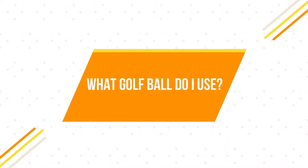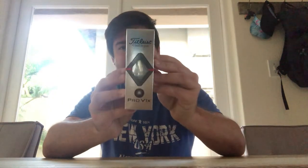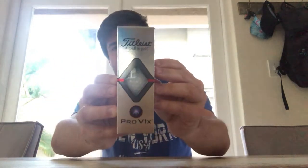Today's topic is mainly going to be about the golf ball. Question number one: what golf ball do I use? I've played with many golf balls over the years, but I've stuck to pretty much the same golf ball for the past 10 years or so, and that is the Titleist Pro V1x. It's a fantastic golf ball — this isn't a product review, just my personal preference.